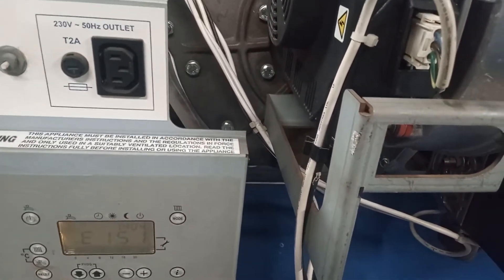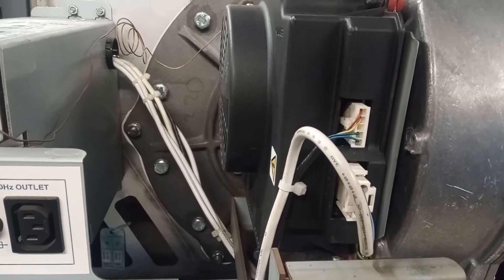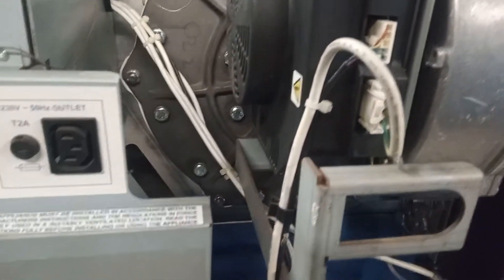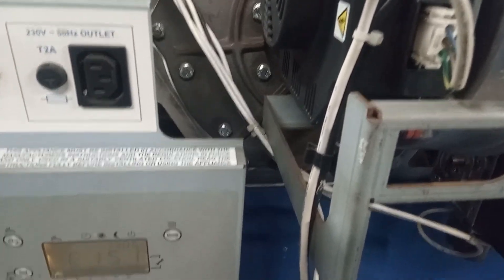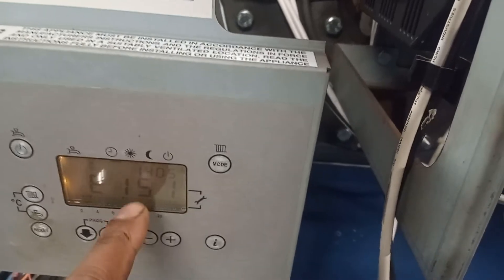It's failed — failed to even attempt to light. So initially you would think PCB — well, not PCB — you'd think fan problem, but the fan is running. So why isn't it attempting to light? It's not identifying that the fan is running. But if we delve a little bit deeper...